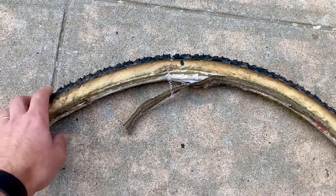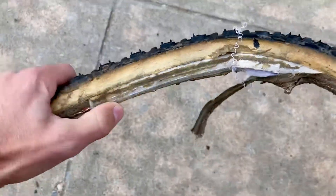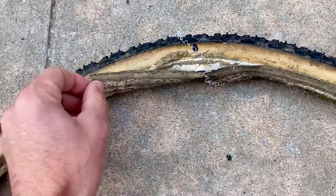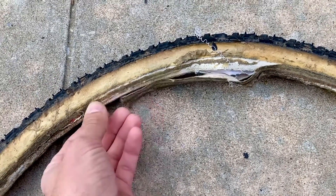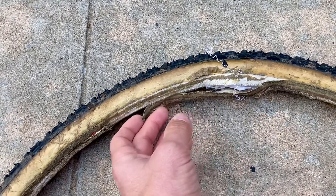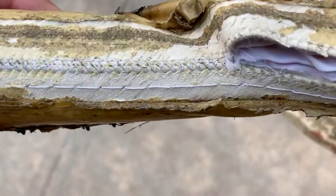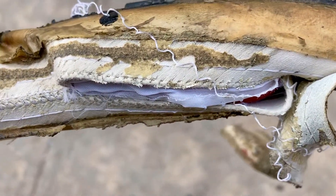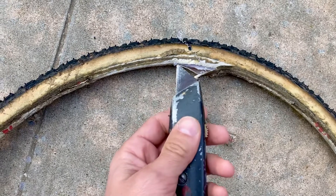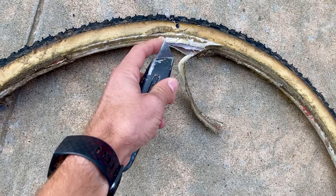You have to begin by cutting the cotton strip that covers the threads. It's glued on, so you either have to find a natural spot — for me there was a breakage near the place I wanted to open the casing. I simply pulled it back. What you'll find underneath is an area where the tubular tire is sewn in the middle. Use a utility knife or razor blade to cut the casing just a little bit.